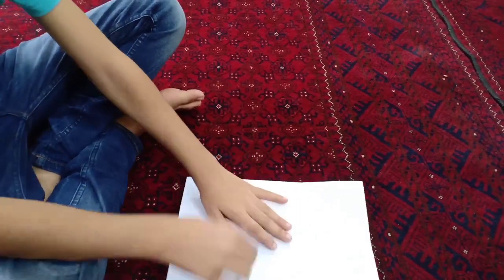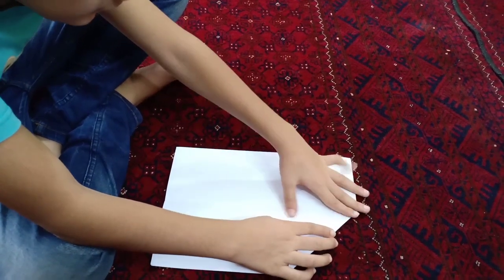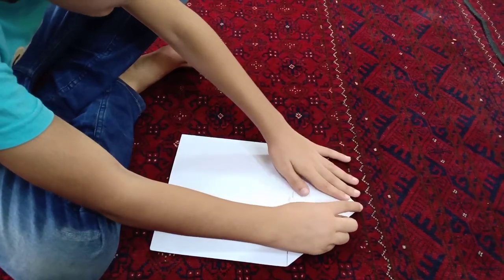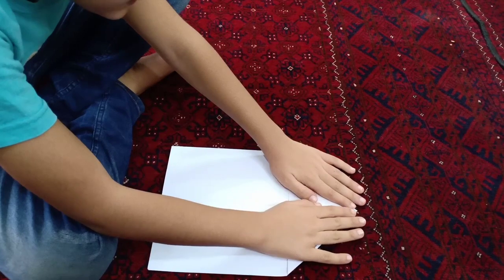And then you gotta open it up and take this side like this. And the same thing with the other one too. Make sure these both are the same size.